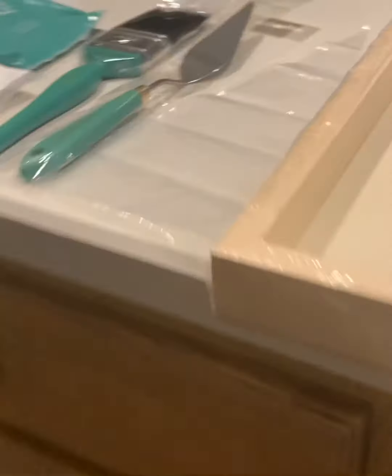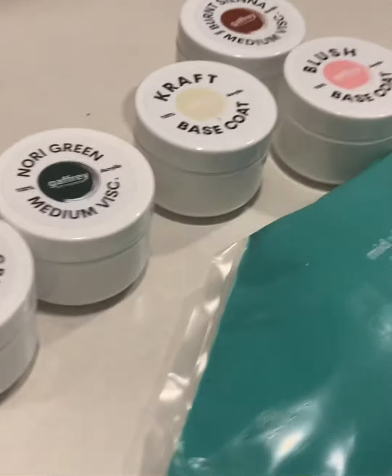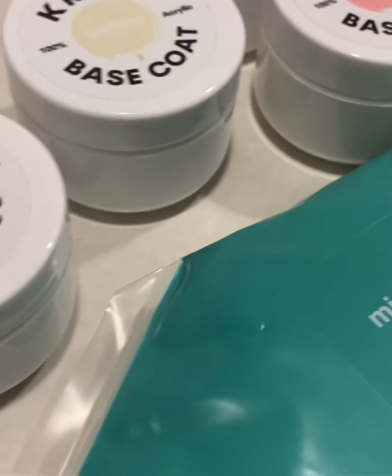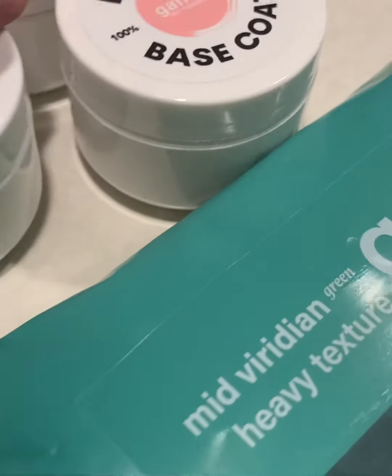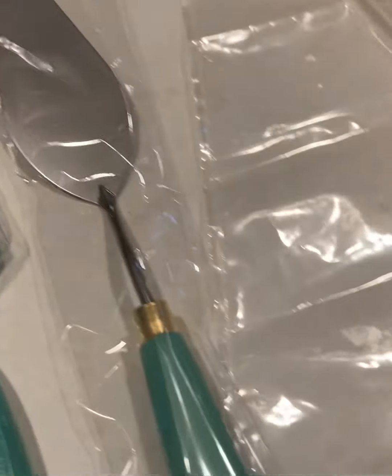...is because the paints already come prepared with the gesso in them, so I don't have to add gesso separately. I'm so happy that they already come pre-gessoed. These colors are very pretty — gorgeous colors!